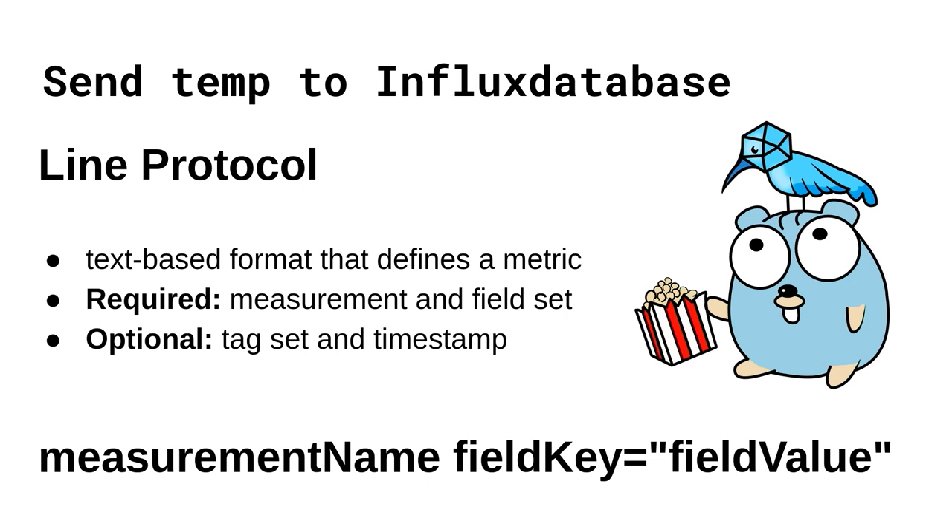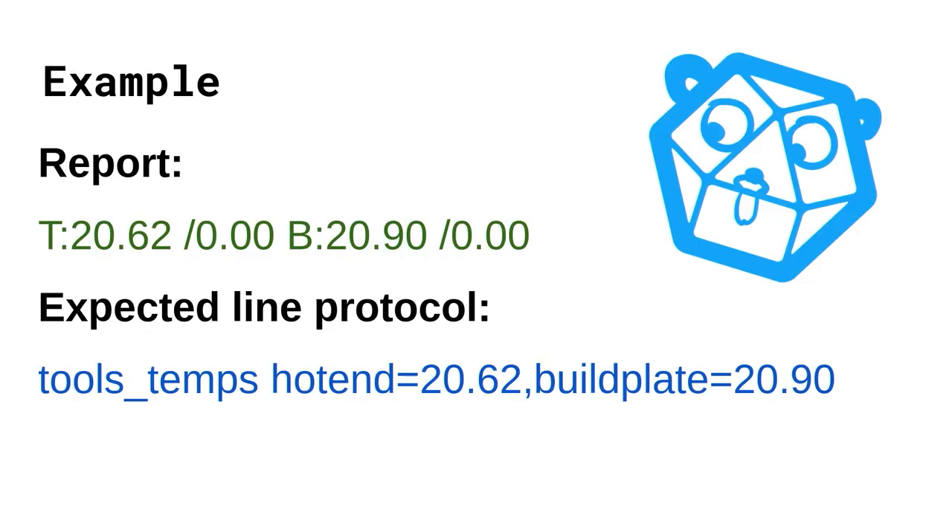We've got the temperature report every two seconds, we know how to parse it, now let's send it over to InfluxDB to visualize the change. If you've never used InfluxDB before, you need to be aware of something called Line Protocol — a text-based format that defines a data point holding the temperature data. In the most boiled-down form, it's just a measurement name describing the data point, plus a key-value pair where the key describes the value, and that value is the temperature.